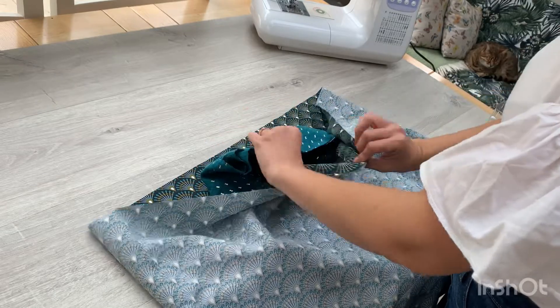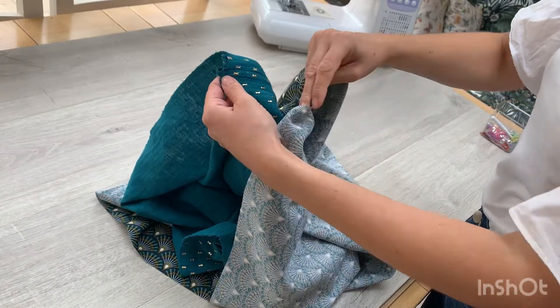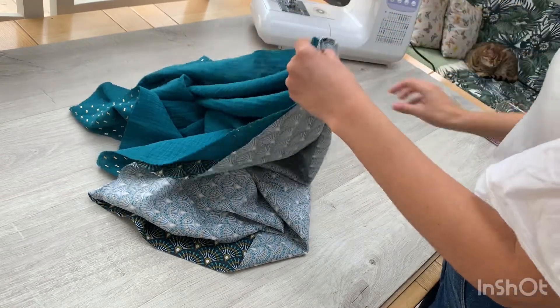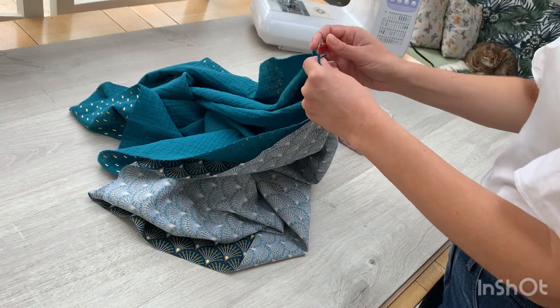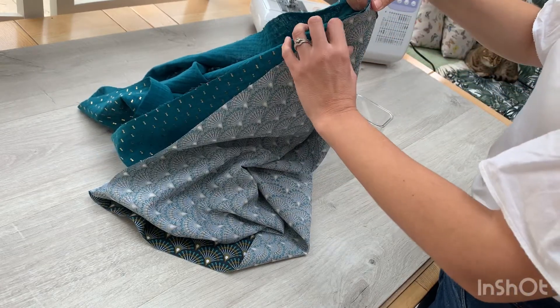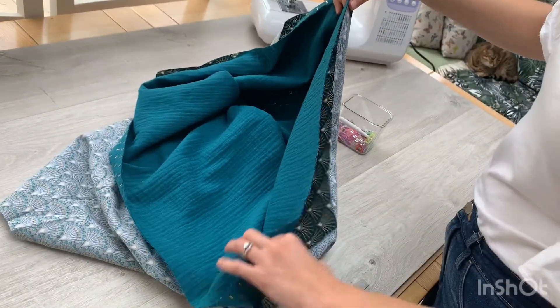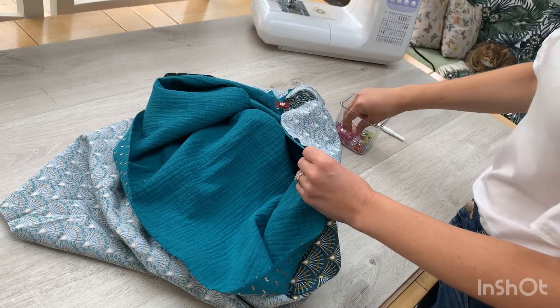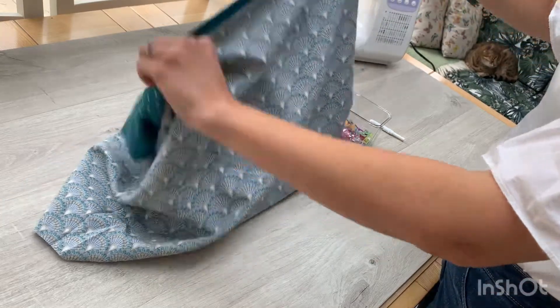Where you've got those seams that you've just sewn, match them up so they line up together and either clip or pin in place. Then come all the way around that top edge matching the raw edges, and clip all the way around that edge of your scarf.